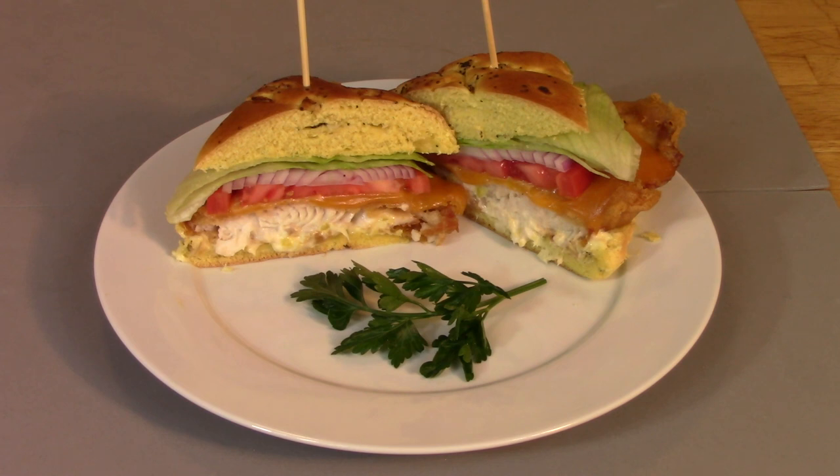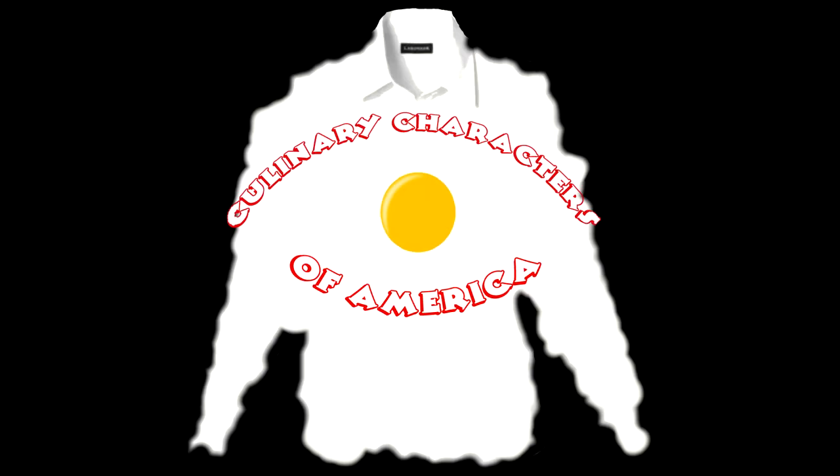Hey Doc, that's a gangster looking sandwich over there. Yeah, you don't have to rob a bank to get one, but you can just make it at home. Cooking with Kooks is a production of Culinary Characters of America.